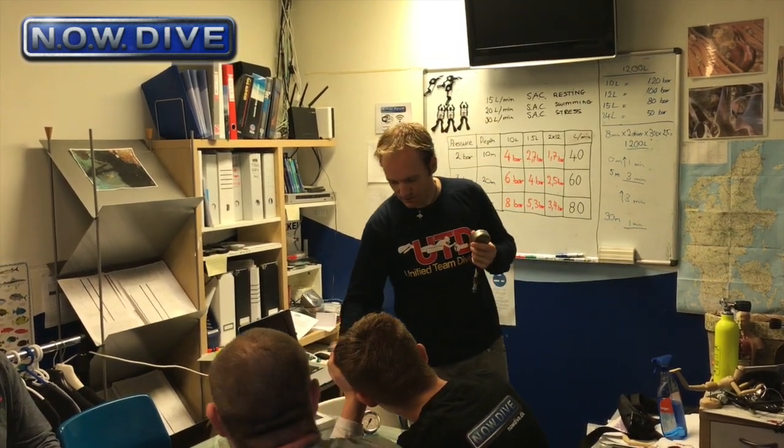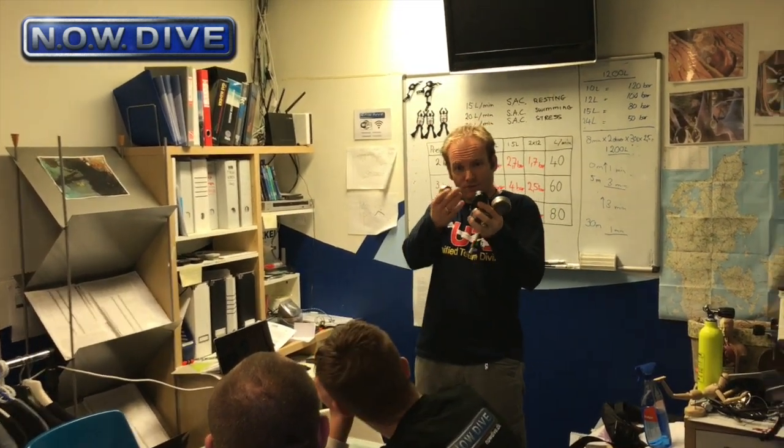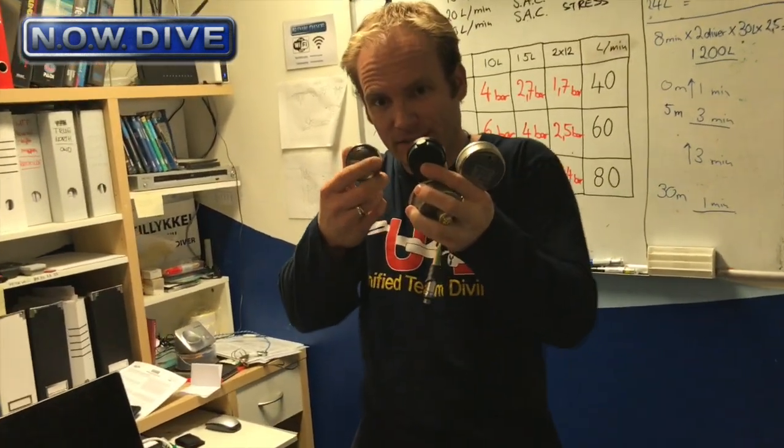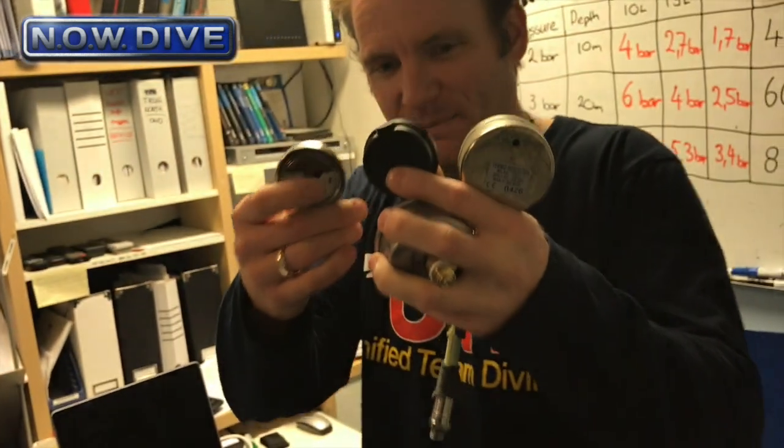All right, let's start with the first one: turn the SPG away from you when you turn on your tank. Let's look a little bit closer at some SPGs I've got here. Just come a little bit closer to your screen — a little bit closer — that's about it.